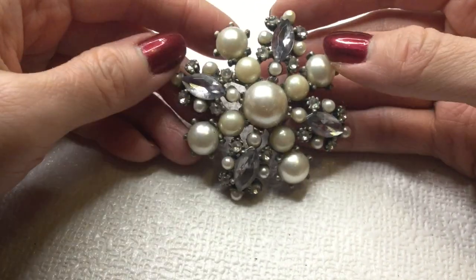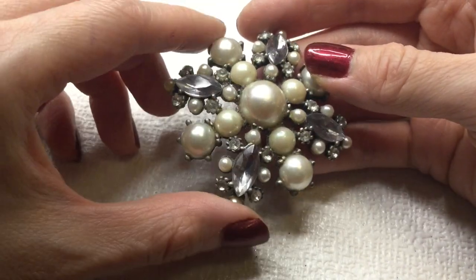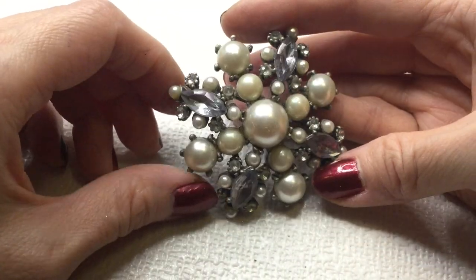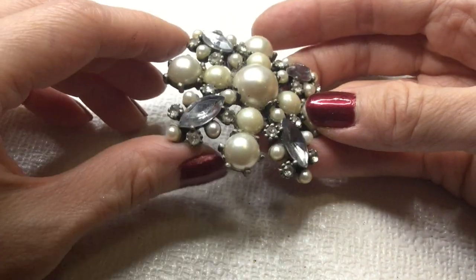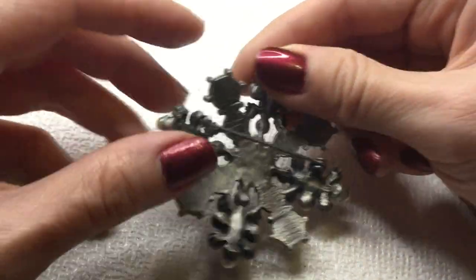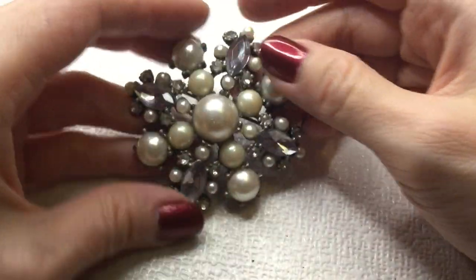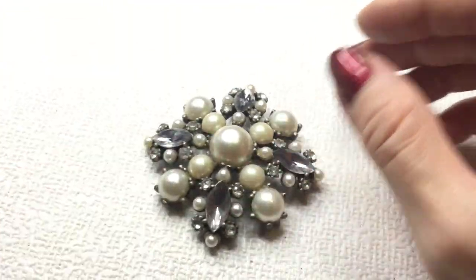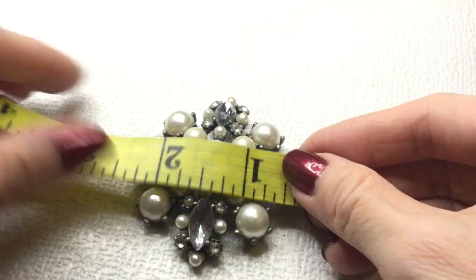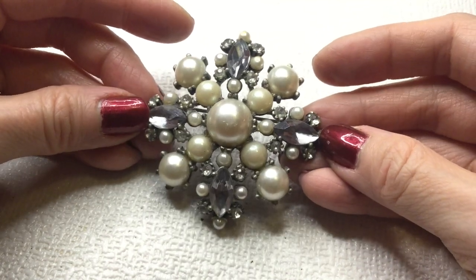We have this beautiful pearl brooch with rhinestones. Some of the pearls have a little bit of the coating coming off. These rhinestones look very smoky. I think all the rhinestones are there. This looks to be in good condition. This is the back of the brooch. Really beautiful. This one's a little bit larger — this one measures about three inches by two and a half inches. Pretty — this one will be seven dollars.